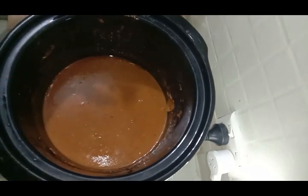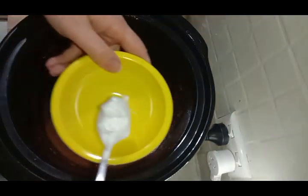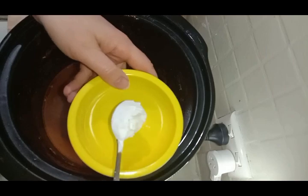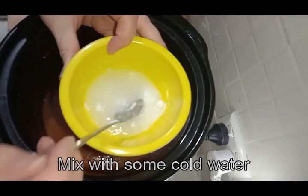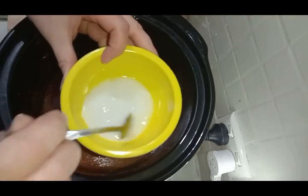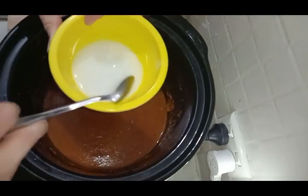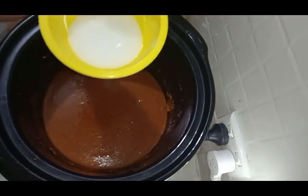So let's add some potato flour to thicken it up into more of a gravy. I have one really heaped teaspoon or two teaspoons of potato flour — pop that in, add a little bit of water and mix it up first, so that it doesn't go all lumpy in the sauce. Once you get lumps in your sauce, it's really, really hard to get them out — so make sure you add the water first. It's really important.